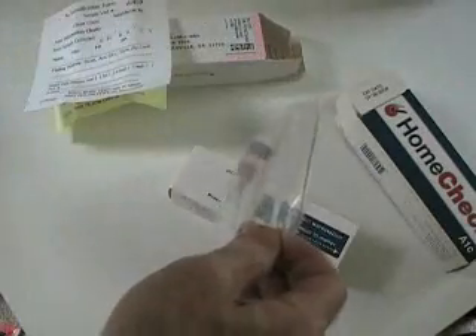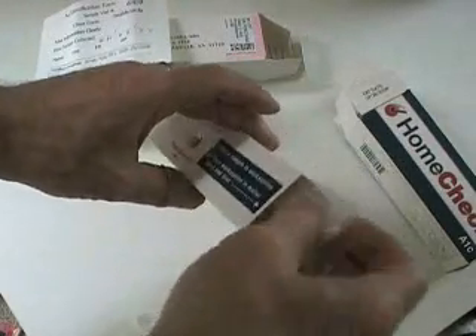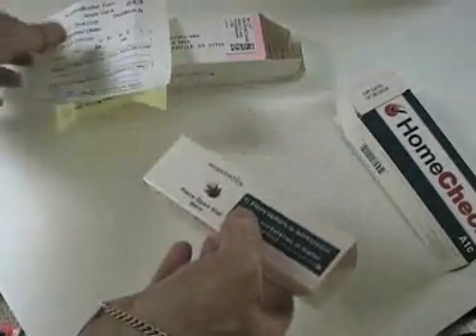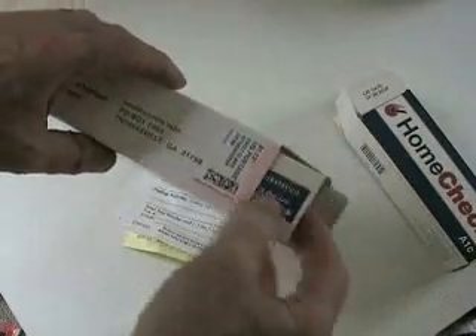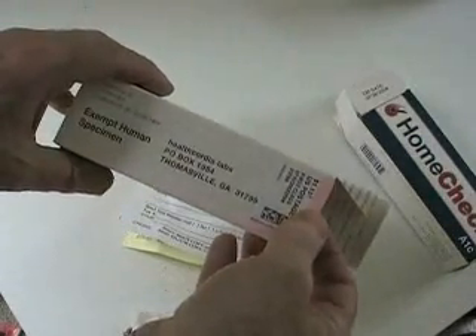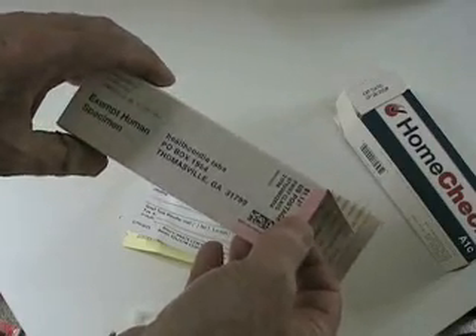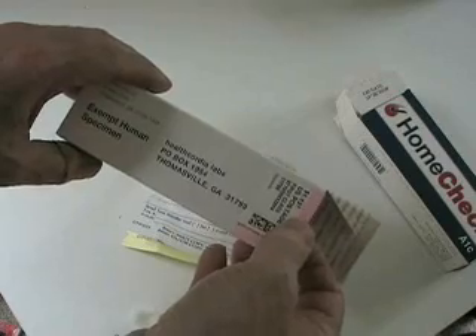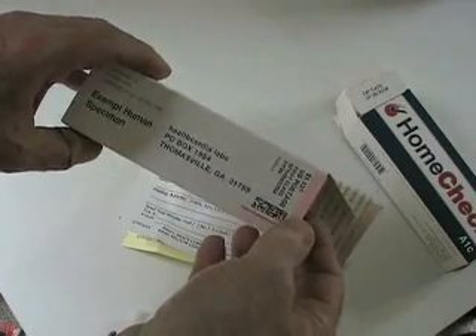I'm going to put the Ziploc bag inside the workstation, and put the filled-out form in there also. And I'm going to put it in this box and send it back to HealthCordia. If the last time is any example, within five or six days I'll get the results of my A1C back by email.